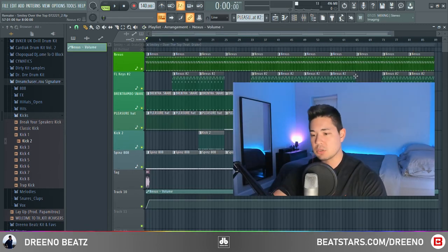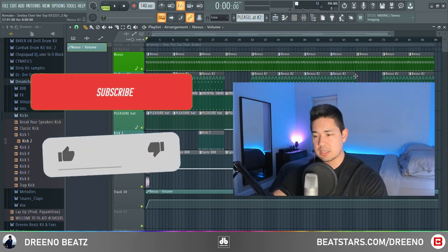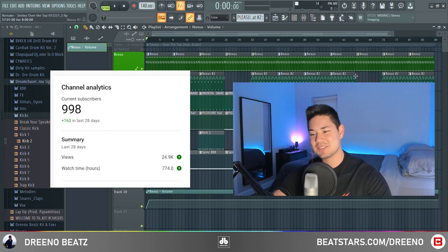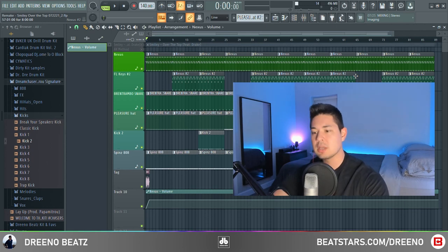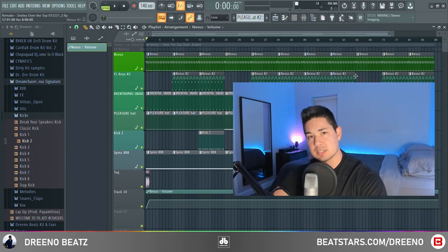I think that does it for this Deconstructed, guys. Thank you all so much for watching until the very end. If you like this and learned something, please consider hitting that like and subscribe button. We are almost at 1K subs — I really appreciate it, thank you guys so much. Got a lot more Deconstructed videos coming, so if you're not subscribed make sure you are. Get that FLP and the drum kits below, and I'll catch you guys in the next video.